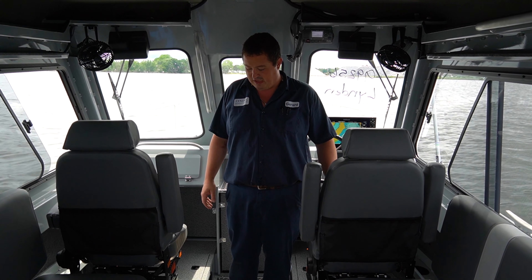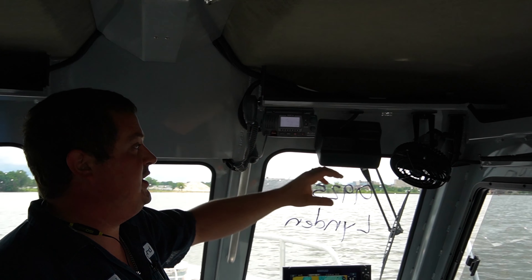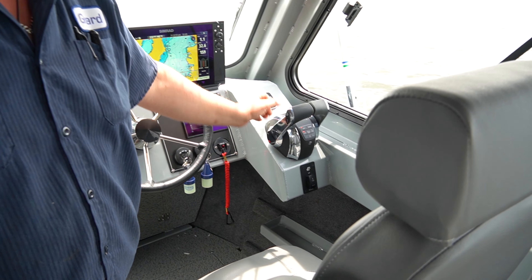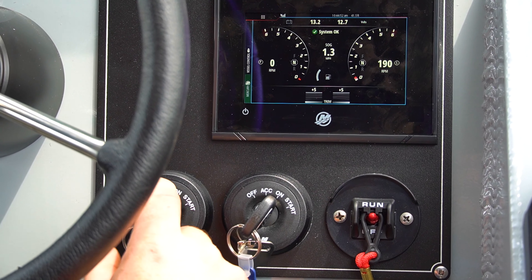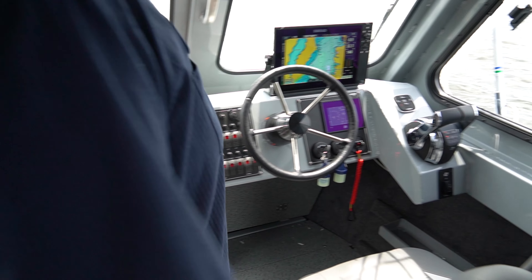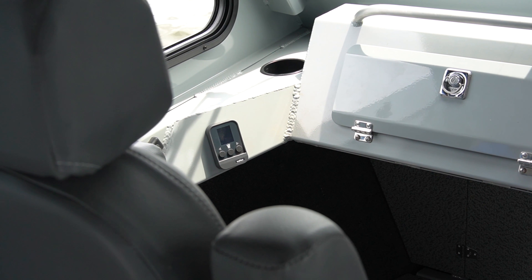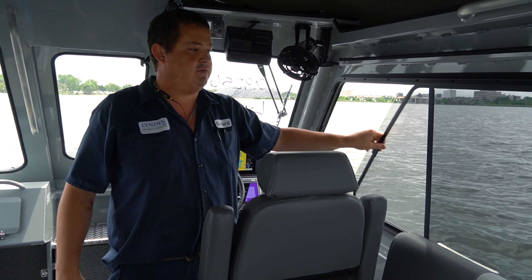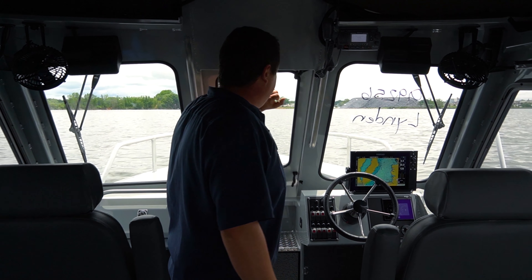Here we are in the cab. We have lights up in the top. The customer went with the bench seat configuration so it's just two benches and then our two forward-facing heavy-duty suspension seats. Here we have our helm. Up top we got the radio. We have some fans for the hot summer days. Then here we have our anchor switches, same thing with our remote, and then trim tabs on the dash with key switches. Safety lanyards, and then this customer went with the Simrad package. And then here we have our switch panel. On the opposite side we just have a big glove box and our furnace controls.